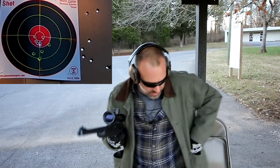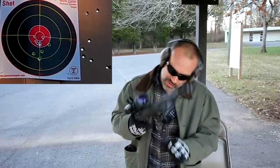10 rounds. Perfect. Now let's see how the 25-rounder does.